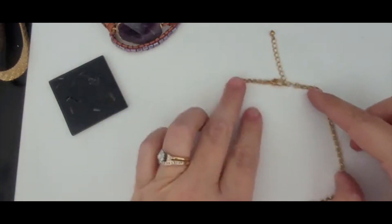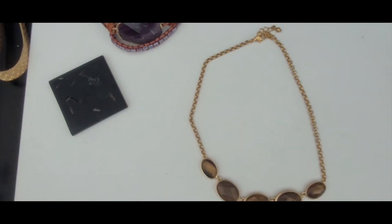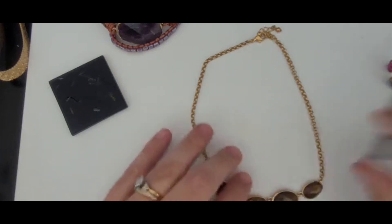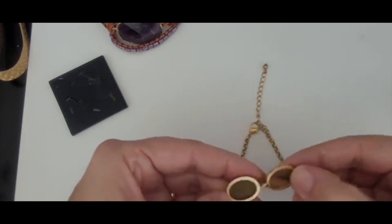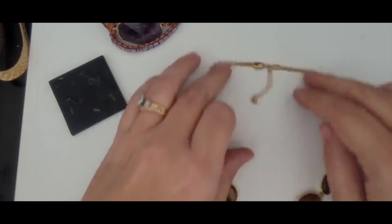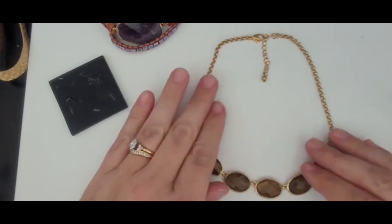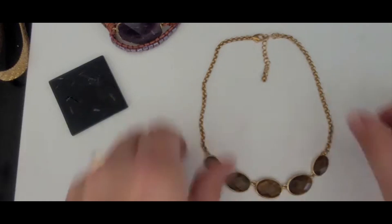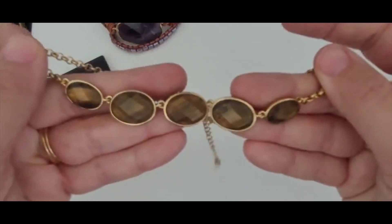Another little dainty necklace. Doesn't look to be marked. These look like tiger's eye. Let's see if they're plastic or real. It's not real but it's in beautiful condition — it's like a choker. Really, really pretty. Gold tones in fabulous condition.